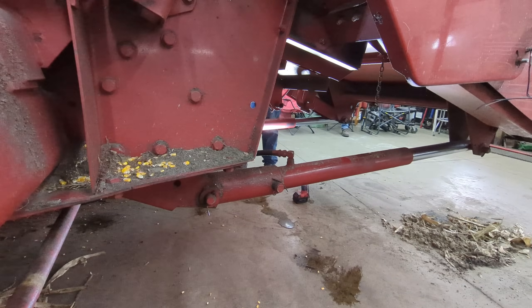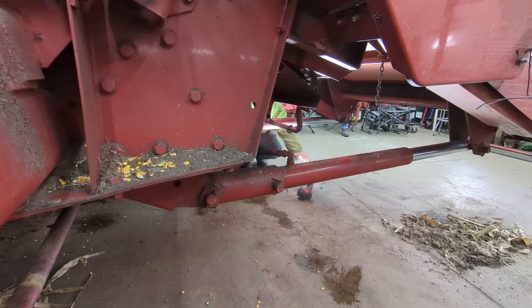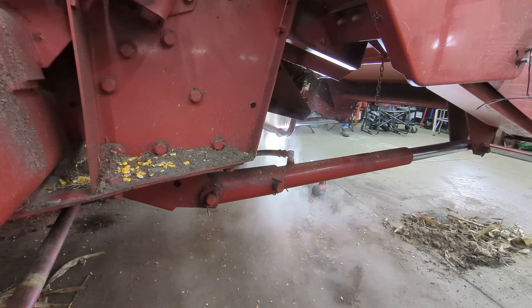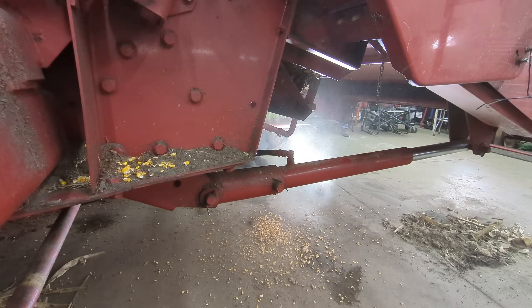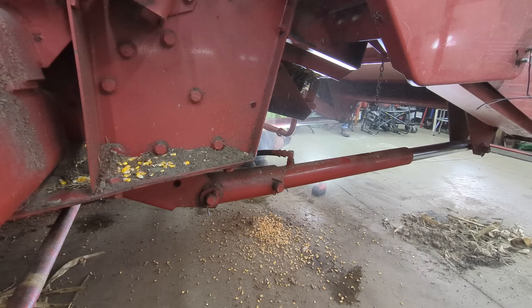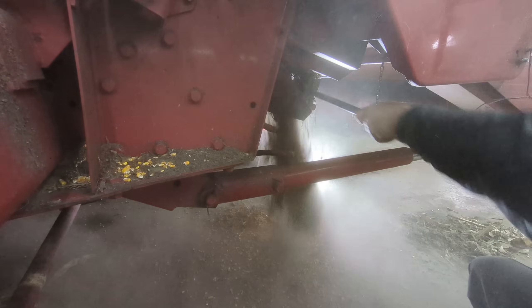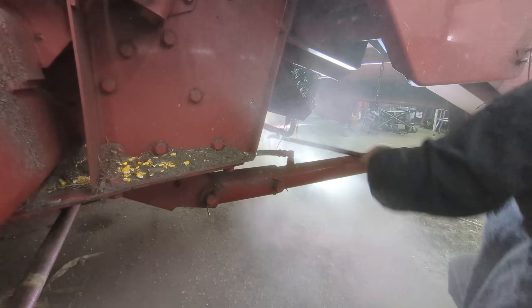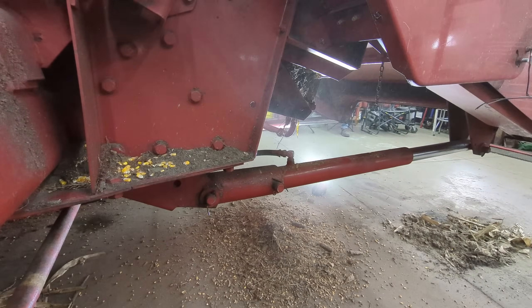George is going to go ahead and open the rock trap — let's see if we got any treasures in it. I'm sure there's going to be corn and soybeans in it. Anything cool in it? It's just making a mess in the shop, that's all. I'm going to get a pry bar and scrape it out. Nothing cool though — darn it, I was hoping something cool would fall out.